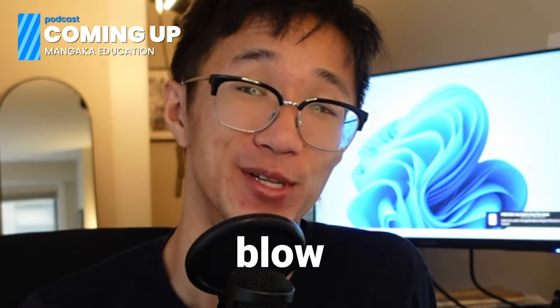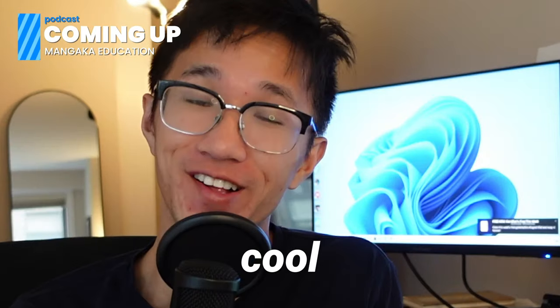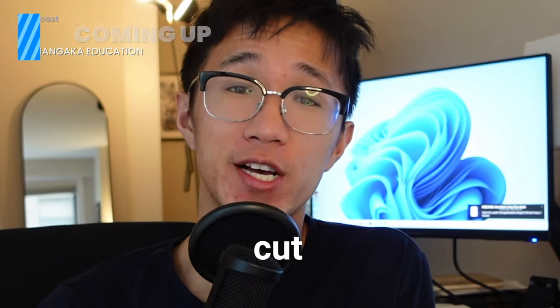A grandma who's elbowing one of the characters and it looks like a devastating blow. Cool action is cool. Someone gets their arm literally cut off.